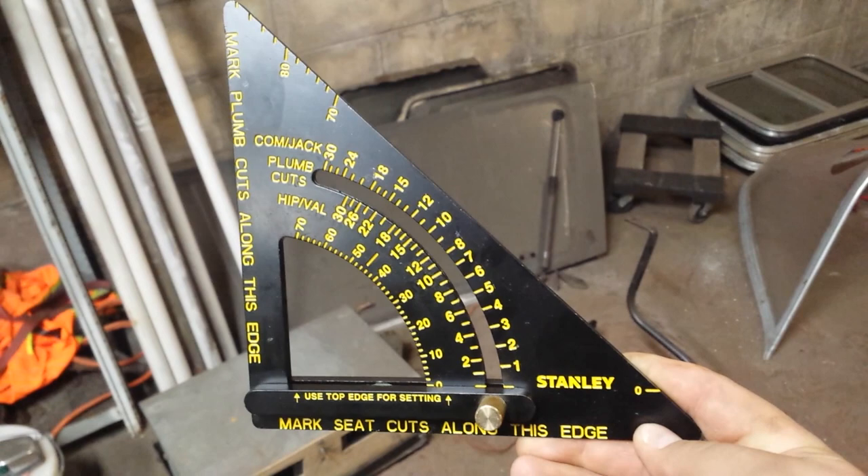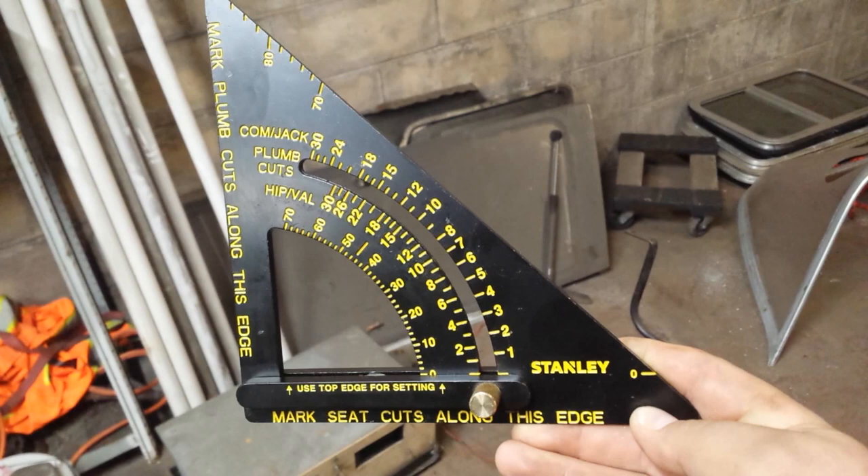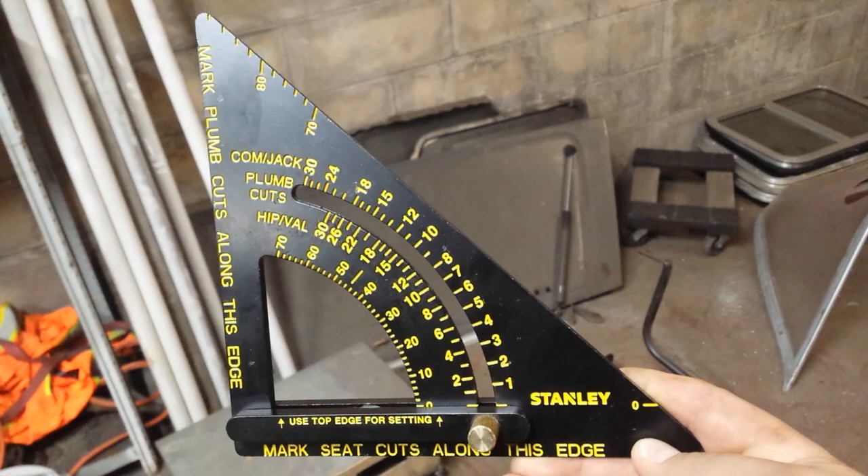This is not your typical speed square. If you look right there above my finger that's wiggling, there's a screw — basically an adjustment. You can loosen that up, and that whole arm will swing forward or swing up, and you can set it at certain degrees.